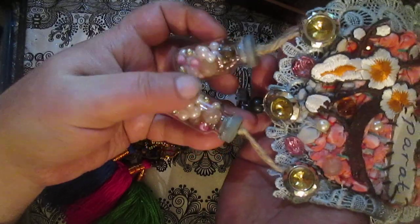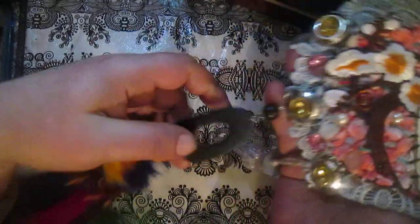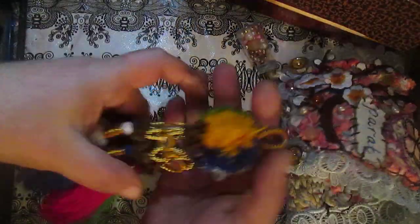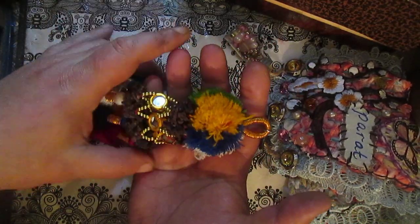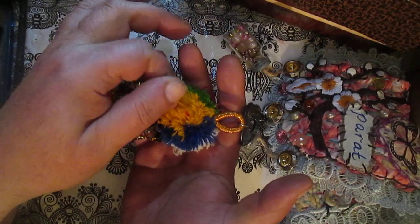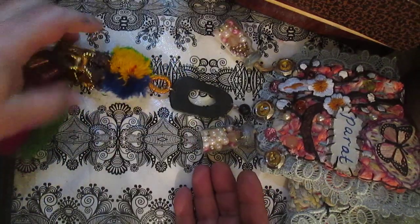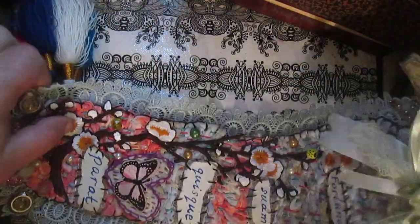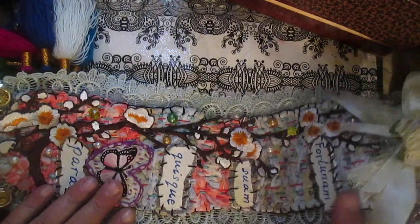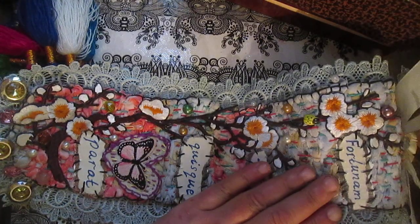These two bottles — I found them, they are medicine bottles. I will put different beads inside. I bought this piece some time ago at a second-hand shop. I think it is real Indian stuff. So I decided to connect this as a dangling piece to my wall hanging.